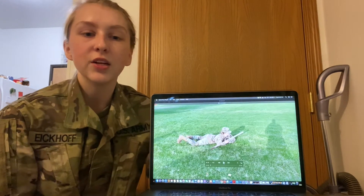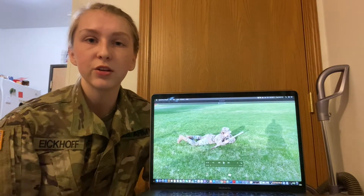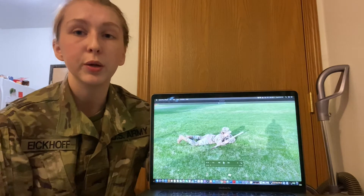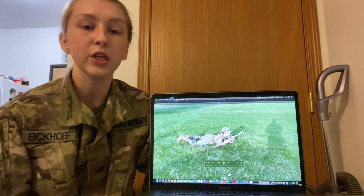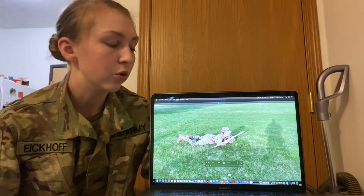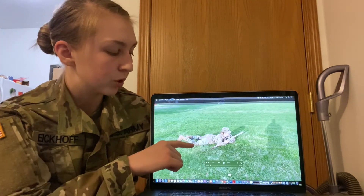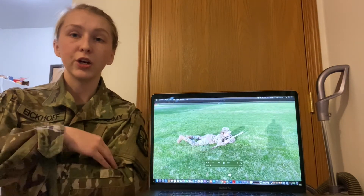Next we have the high crawl. It lets you move faster than the low crawl and still gives you a low silhouette. You still want to keep your body as flat to the ground as possible while moving, but instead of being flat across your entire body, you're going to be propped up on your elbows and use your legs to push yourself. You use this crawl when there is good concealment but enemy fire prevents you from getting up and moving. Keep your upper body off the ground and your lower body as flat to the ground as possible, resting on your forearms with your weapon in your elbows.